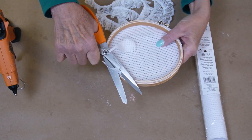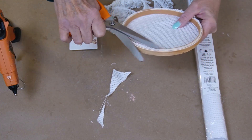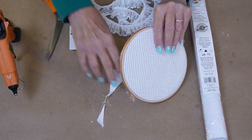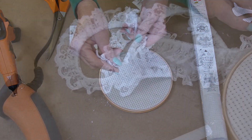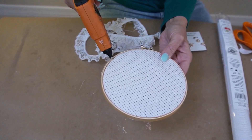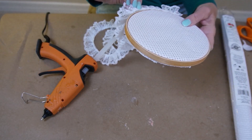I've already pre-trimmed some of it. You'll need some good scissors — material scissors to do this. And now I have some lace and I'm going to use a glue gun to go around the outside of the embroidery hoop to cover it up, which will make it more decorative.